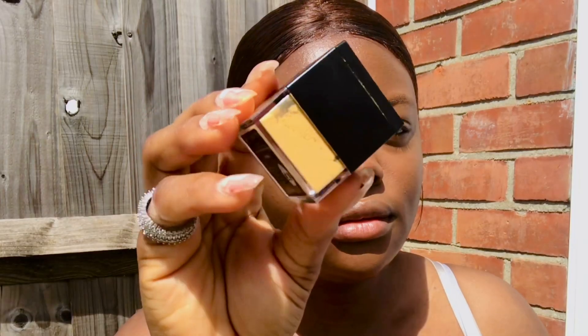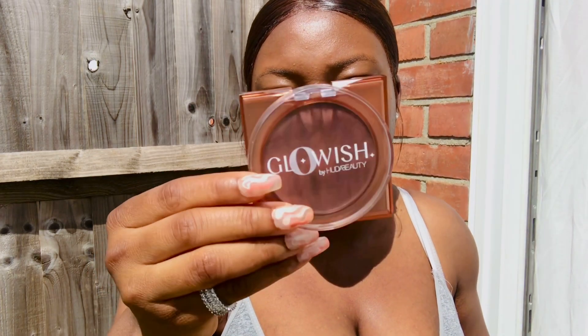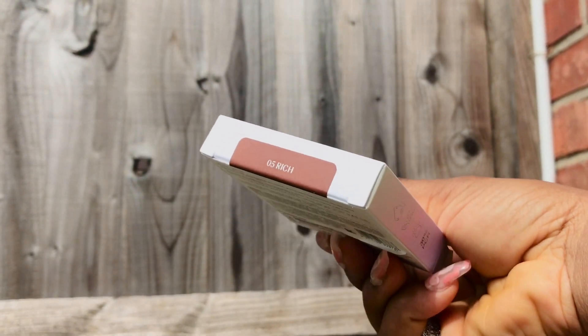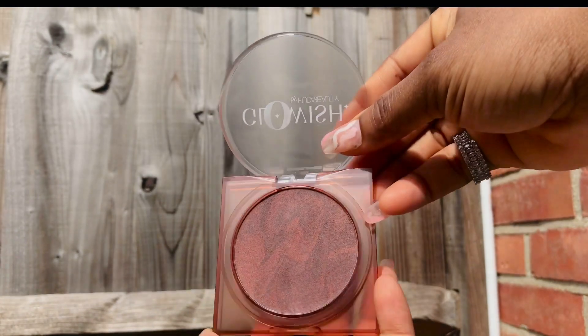I've set the under-eyes and highlighted areas using the Huda Beauty Easy Bake Loose Powder in Kunafa. I'm going to leave the red spots to see how they look. Now I'm done with that — moving on to the new Huda Beauty GloWish Soft Radiance Bronzing Powder, using shade Rich 05, applied with the Bronzer and Blush brush.